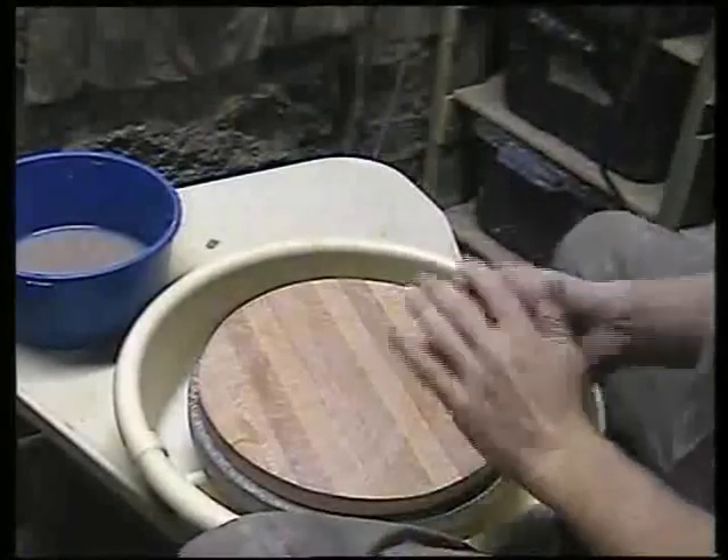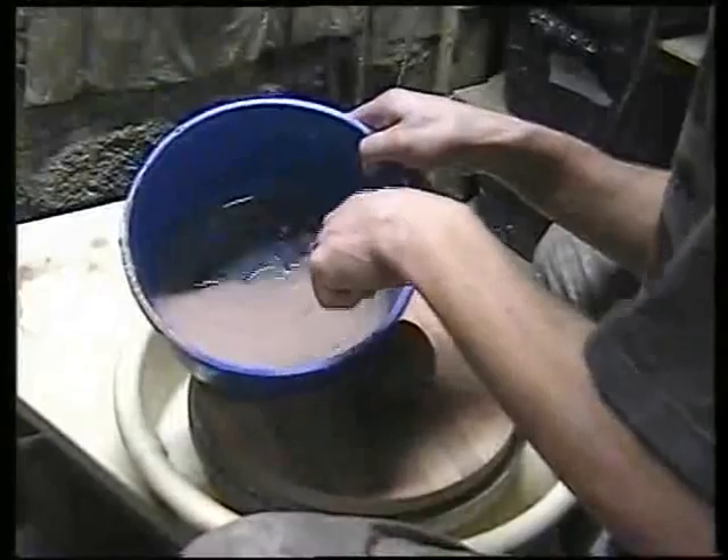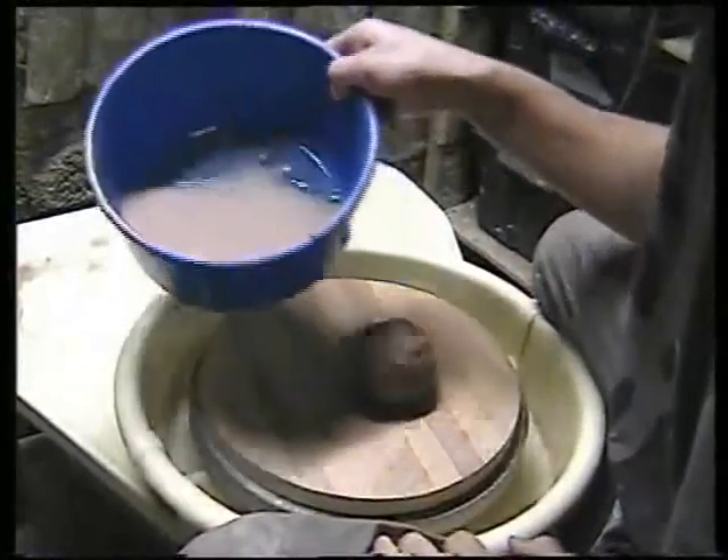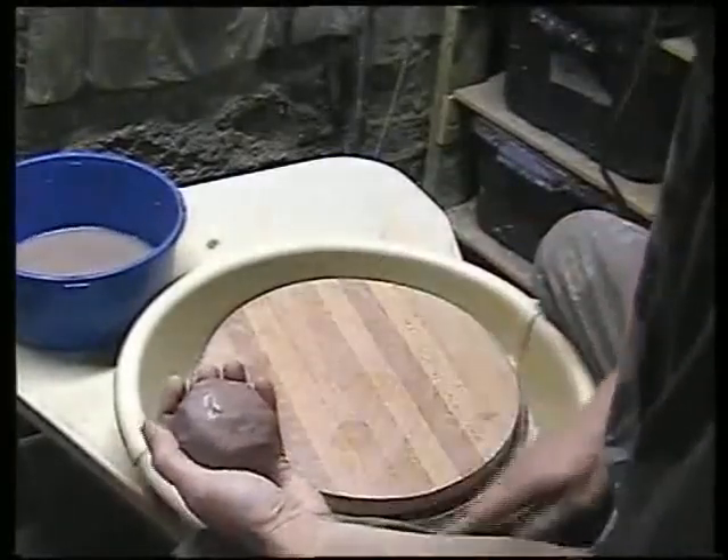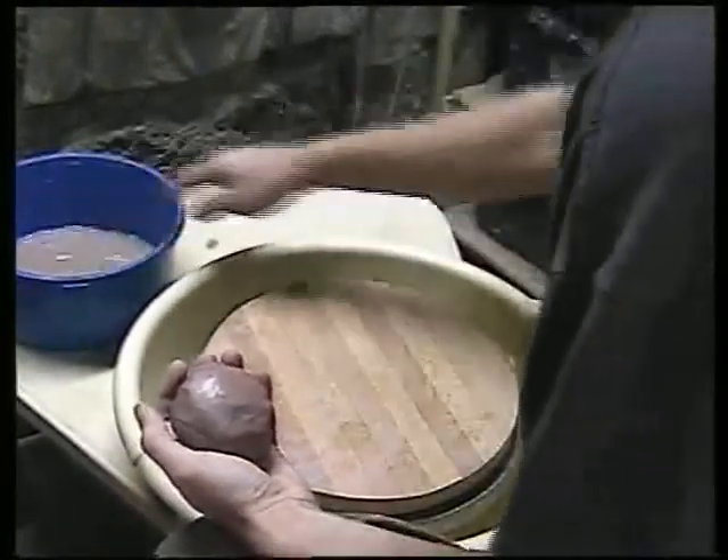Another thing I recommend is to throw with muddy water. Muddy water will absorb slower than clean water, so you won't run into over-saturating your clay quite so quickly. You can throw with a little bit of dirty water.